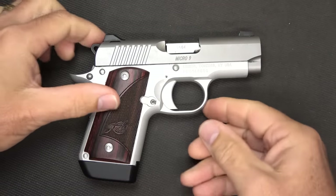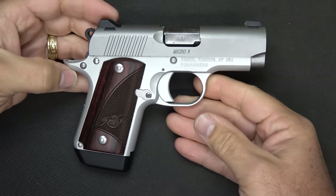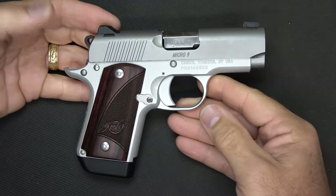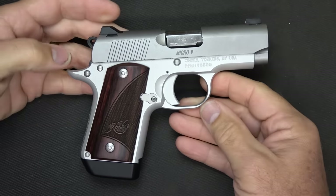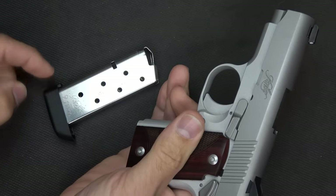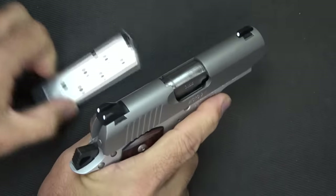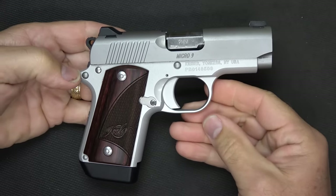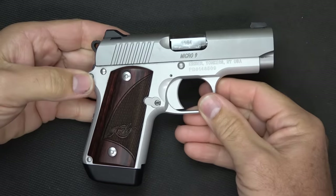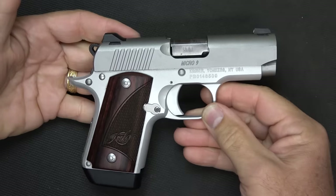The Kimber Micro 9 is really just a mini 1911. A lot of 1911s are now available in 9mm, but this is a scaled-down version with the same grip angle and features, but without the grip safety, and it has an aluminum alloy frame. First, we'll drop the magazine — it's a 7-round magazine. You can get a 6-round without this base pad, flush with the grip. One of the things about Kimber is its high reputation for quality: the tolerances, the fit, the finish are undisputable. They really do a great job, and the price reflects it.